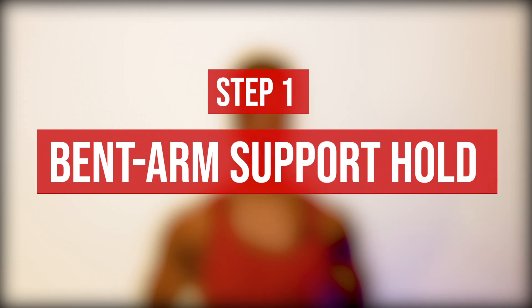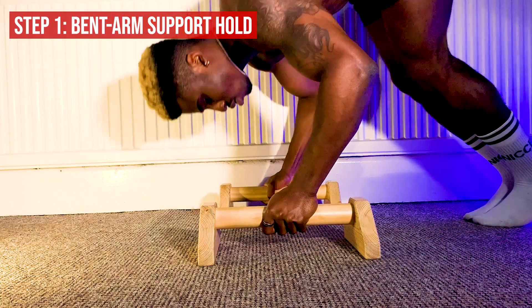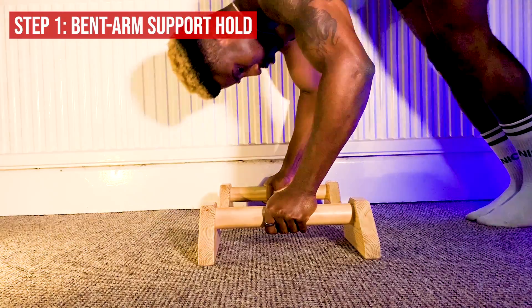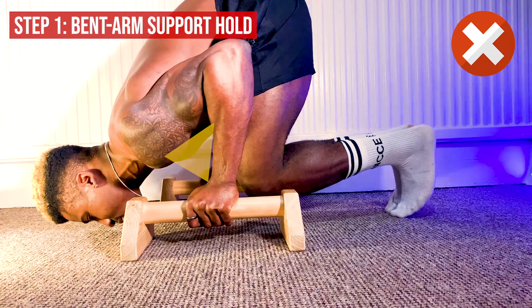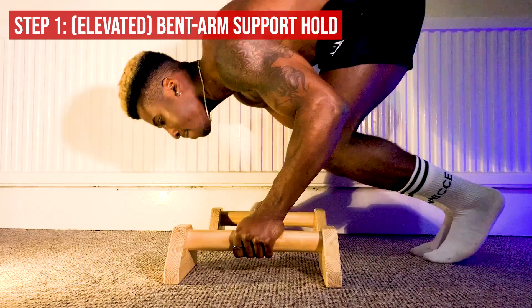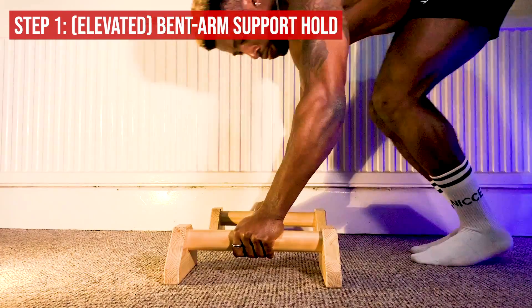Now we know the form of the L-sit to handstand bent arm press — but how do we actually practice it? We do that in step one: the bent arm support hold. You put your hands on your parallettes or on the floor shoulder-width apart, lean forward as if coming into the bottom of a pike push-up, and hold it once your forearm and upper arm hit 90 degrees. You don't want that angle to go less than 90 degrees. You can do this with your feet off the floor (harder) or on the floor (easier). Aim to hold it for at least 10 seconds, as this is one of the hardest positions during the press.